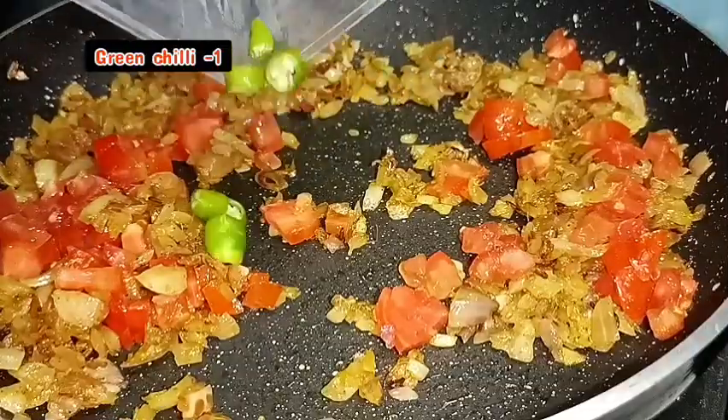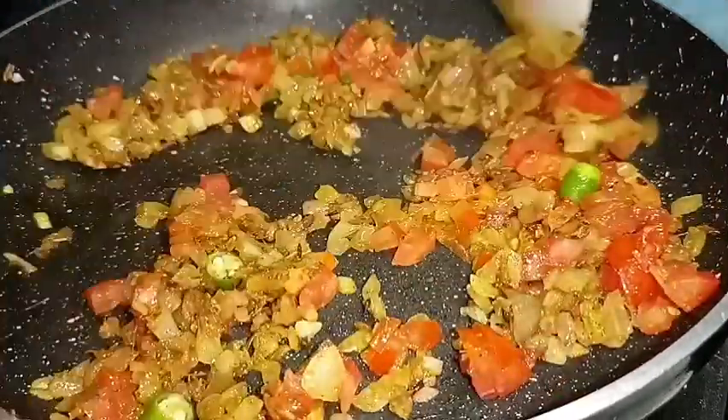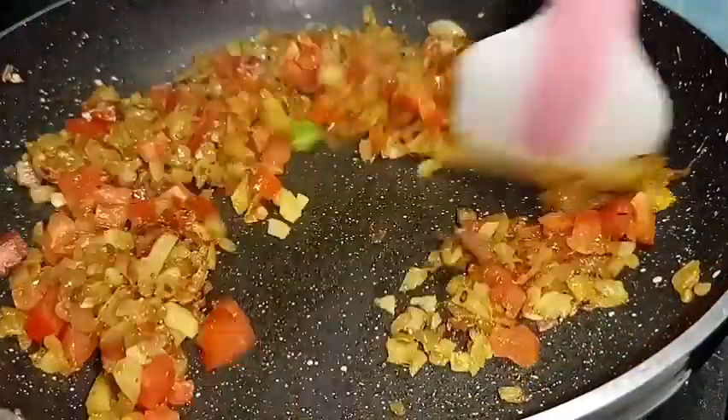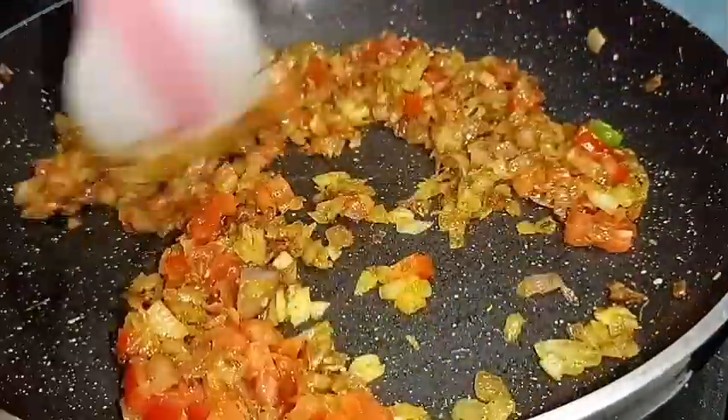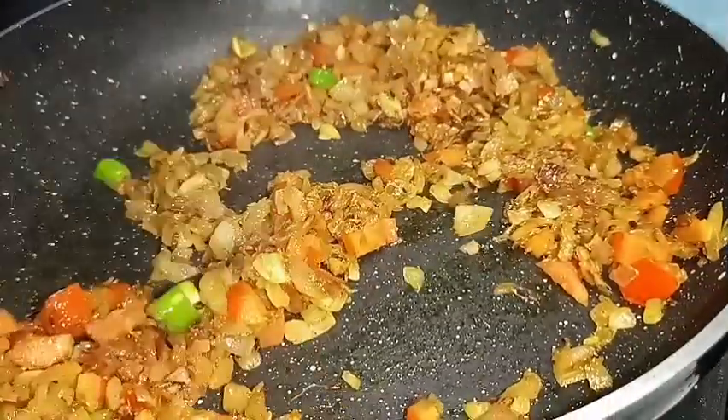We cut the dough with a half way. Make a round shape.